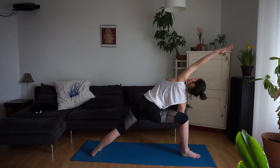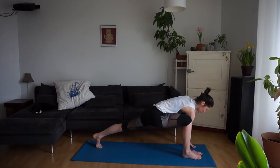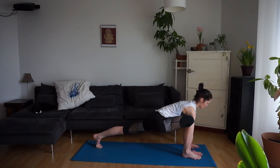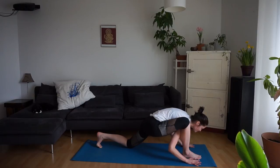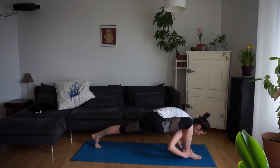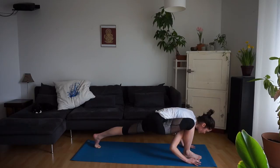Right fingertips to the mat or right elbow to the thigh. Reach the left arm up and over the head. Then bring the left hand to the mat. Lift the left heel, finding a lunge. We'll bring the right hand to the outside of the right foot, left knee to the mat. Maybe you stay here.